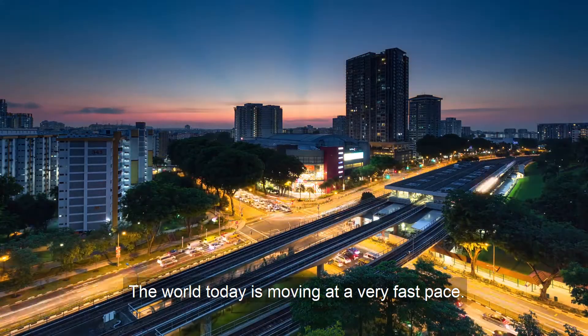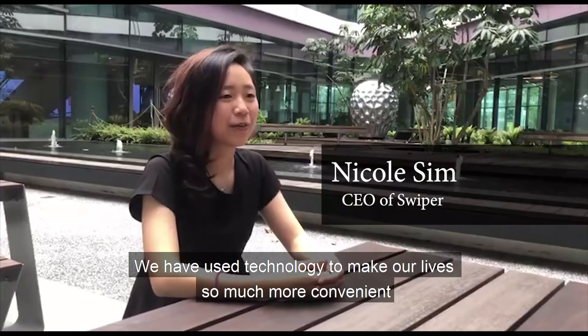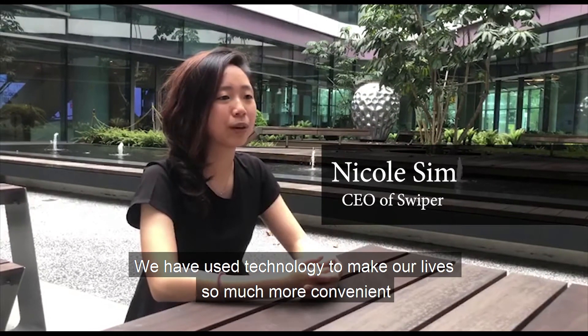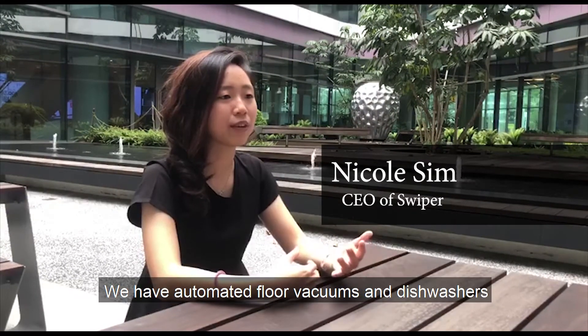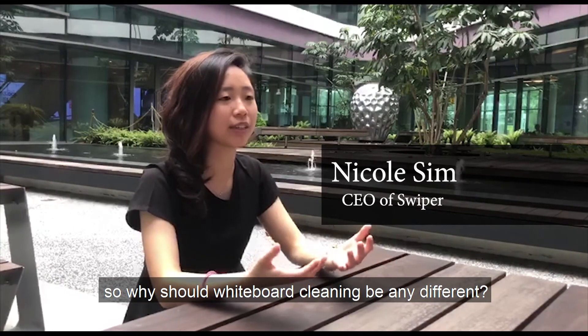The world today is moving at a very fast pace. How do we make time for the things that matter? We have used technology to make our lives so much more convenient. We have automated floor vacuums and dishwashers. So why should whiteboard cleaning be any different?